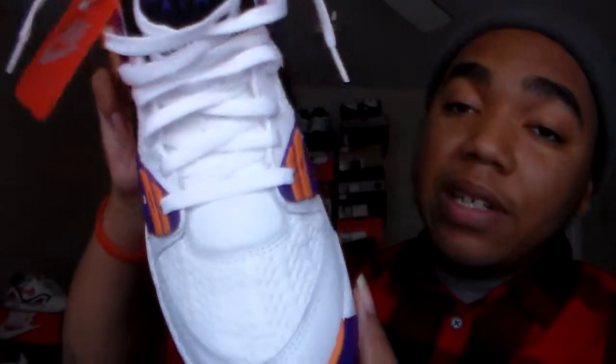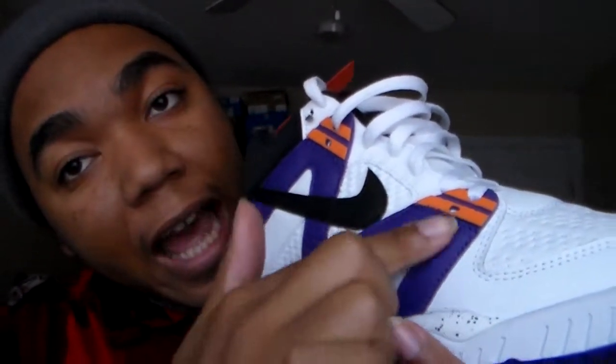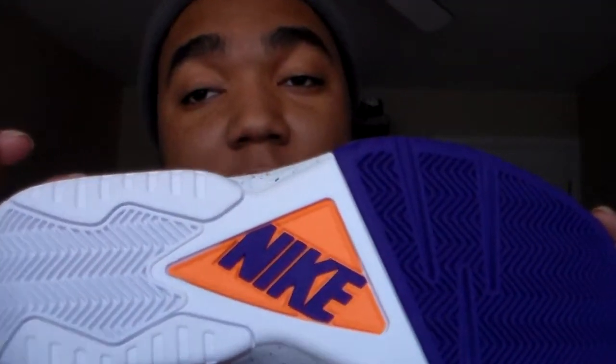By the time '92 came around they had the Air Tech Challenge Huaraches, which kind of look like the Jordan 7 — they had the loops and you could almost see through the shoe. The toe box here is similar to the Air Tech Challenge 2 but not quite. I heard the arches on here are supposed to stand for Andre Agassi's initials, kind of like how the Jordan 6 has the '23' on the side — just a cool fun fact. That bright orange and purple just hits so well.